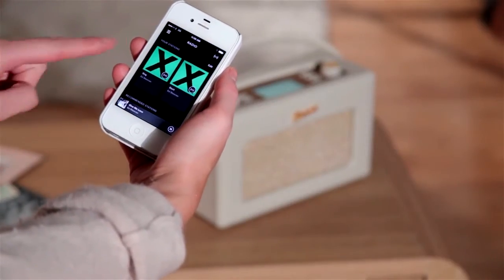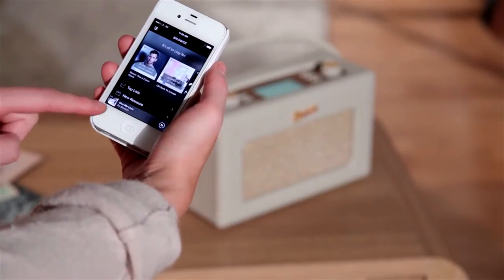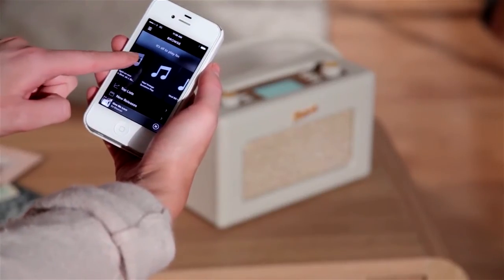The revival iStream 2 is also compatible with Spotify Connect, so you can wirelessly stream music via your Spotify account from your smartphone, tablet or other internet connected device.